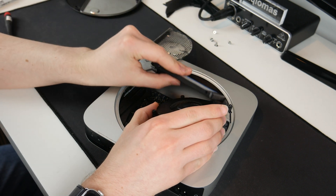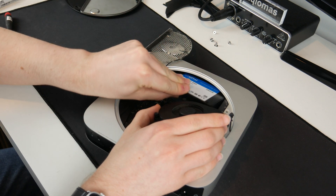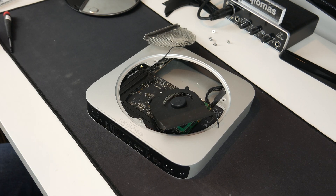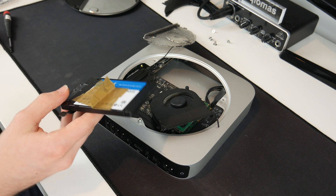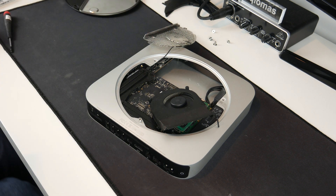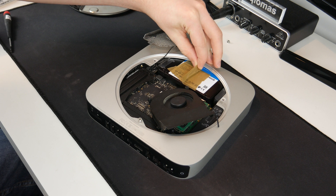This is the difficult part — getting the drive back in. Some people recommend using a business card to help guide the drive in, but I'm just going to try and do it free to see how it goes. After a lot of wiggling I couldn't get it to sit flush, but in a video I saw — I'll link it below — he recommended sticking some tape to the top, preferably masking tape, but I couldn't find any. This gives you a bit of a handle to help guide it in.